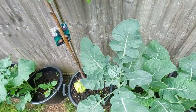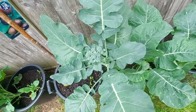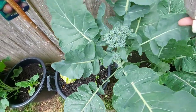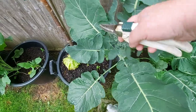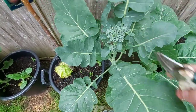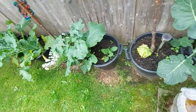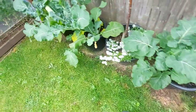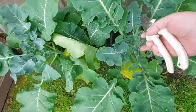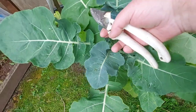Now this is my calabrese. It's supposed to be a big head of broccoli and I don't know if it's actually bolted or if it's sprouting broccoli. I don't know — they've all done it, that one, that one, that one. I mean that looks like sprouting broccoli. I think I've got the wrong seeds from Premier Seeds.